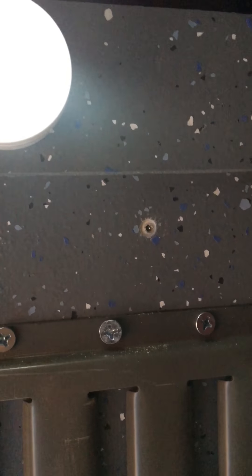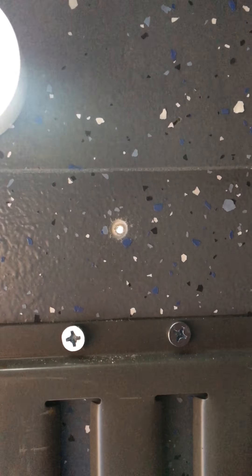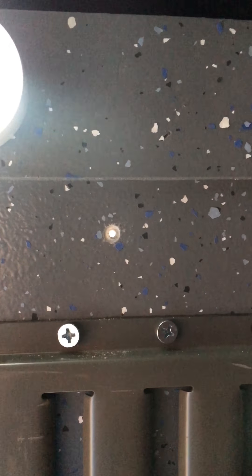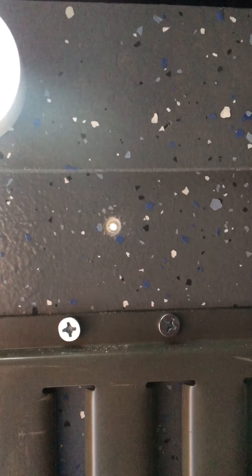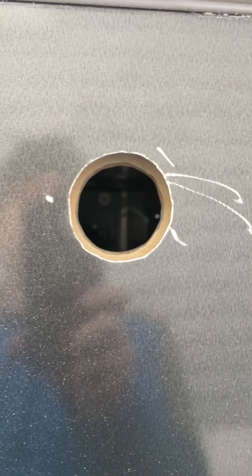I started by figuring out where I want it to come through on the inside. I drilled a small pilot hole from the inside all the way to the outside so I've got a place to start on the outside and get a nice parallel hole all the way through. Here's the hole in the side of the trailer all the way through to the inside — worked out pretty well.